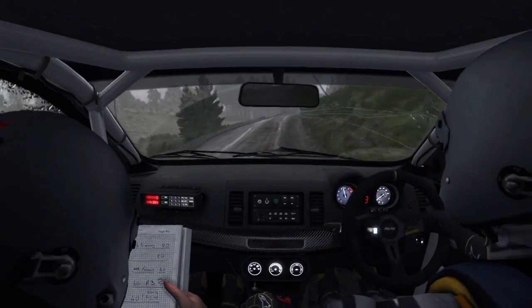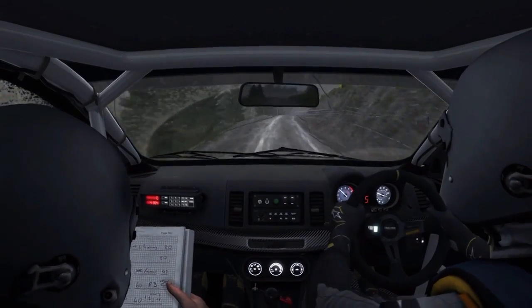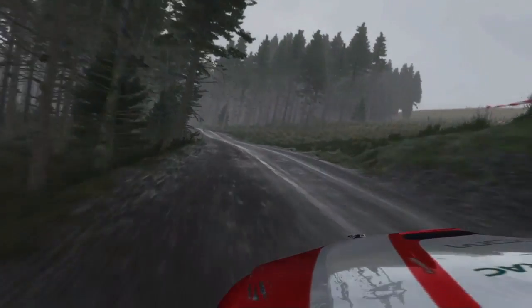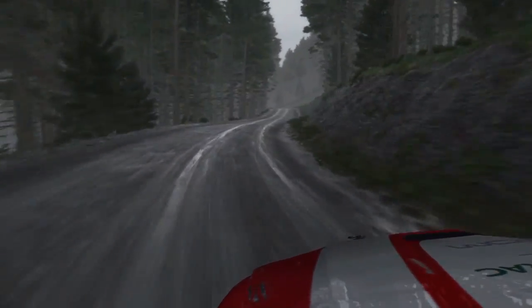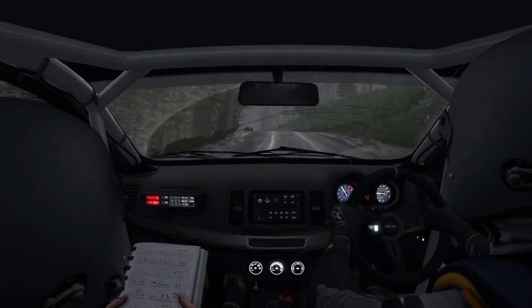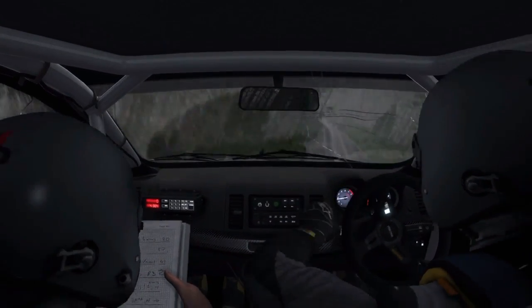Right 6, into care left 6, keep mid over jump, into right 6, into left 6, keep mid over jump, jump, right 5, and right 5 long, into left 6 long over crest.